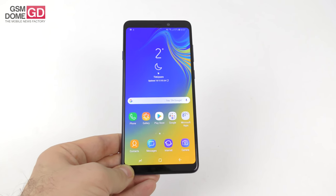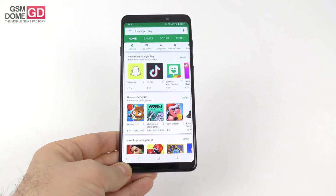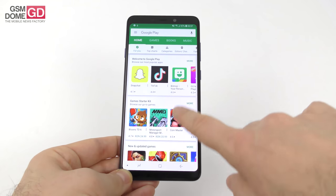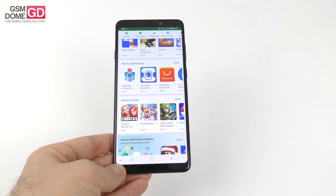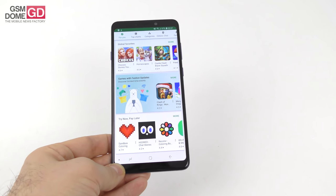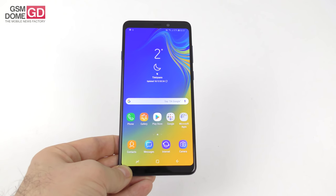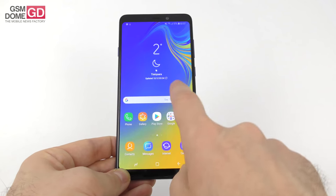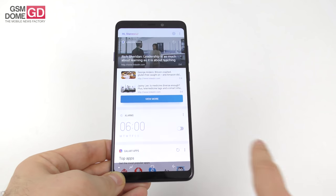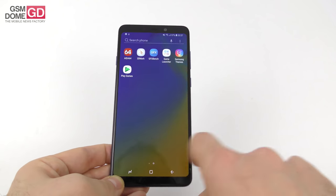Moving on to the processor — it's a very familiar face: Snapdragon 660, which you've seen on the Nokia 7 Plus and Xiaomi Mi A2. This time it's accompanied by 6GB of RAM and 128GB of storage, which sounds pretty impressive, especially considering you also get a microSD card slot. The phone doesn't suffer from any trace of lag — no matter what we installed or played, everything was lag-free with no stutter.